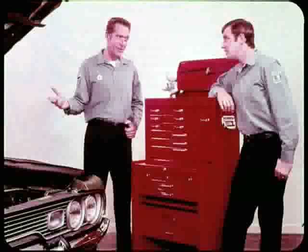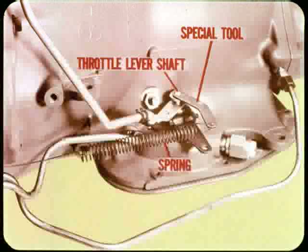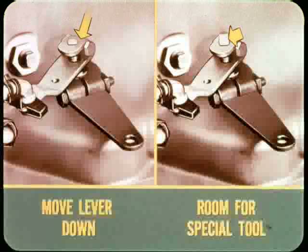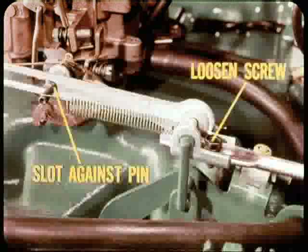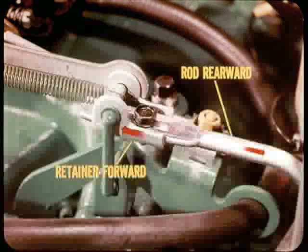The throttle must be at curb idle, choke open, and fast idle cam off. If the carburetor has an idle stop solenoid, turn the ignition on so the throttle is at curb idle. Next, slip the special throttle lever tool onto the end of the throttle lever shaft and connect the spring to hold the lever forward against its stop. You may have to loosen the transmission throttle lever and move it down so there's enough room on the end of the shaft to take the special tool. Once the tool is installed, loosen the throttle rod adjusting screw and adjust the linkage so that the rear of the slot rests against the pin on the carburetor throttle lever. Push everything in the right direction before you tighten the lock screw — hold the retainer forward so the front link bottoms against the throttle pin, then push the rod rearward just enough to take all free play out of the linkage.